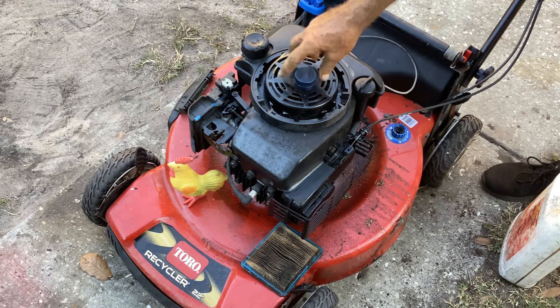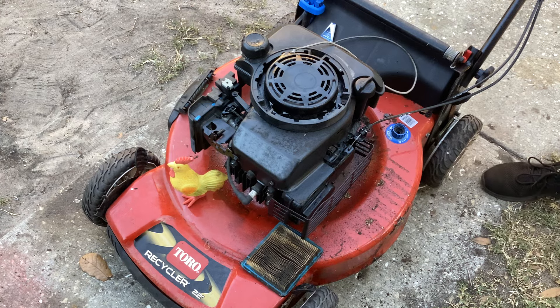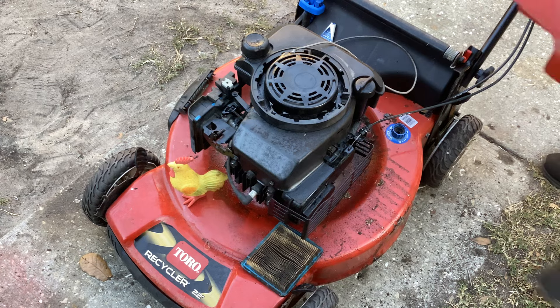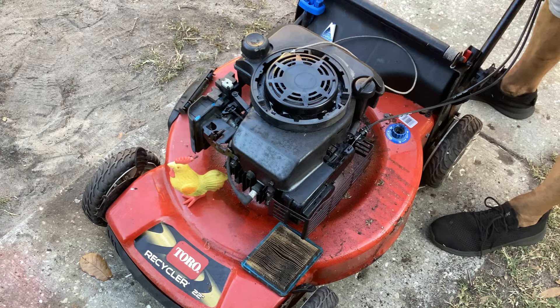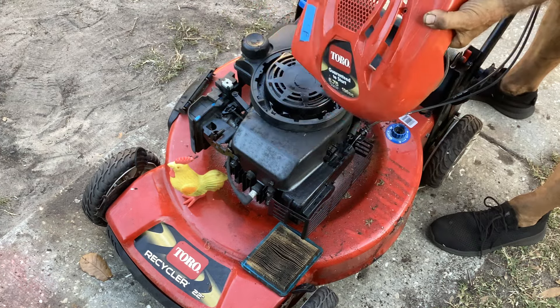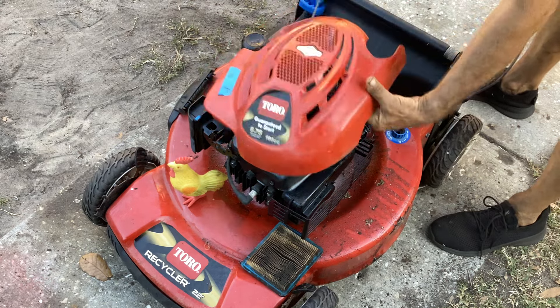Let's put the beauty cover on this thing - it's two Phillips screws. Gotta thread the pull cord through the hole. Then we'll degrease it and let it dry.